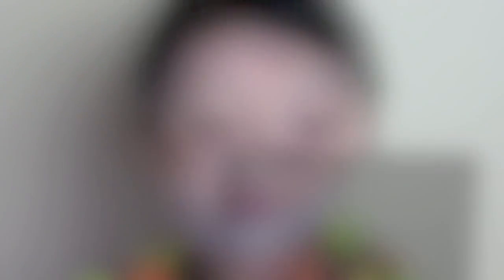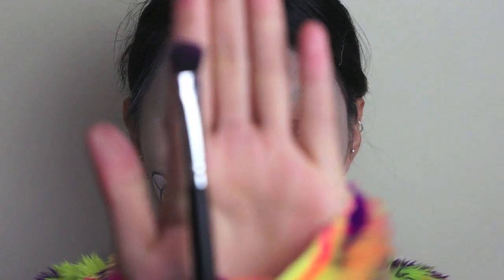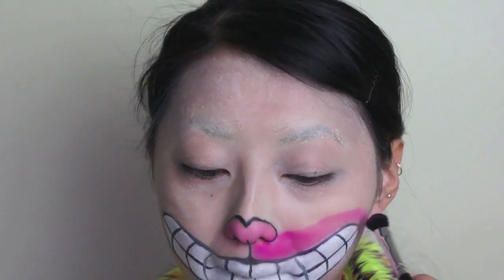And now taking the Coastal Scents Creative Me No.1 and select a pink eyeshadow shade. Use a blending brush and apply that to the lower half of the face, curving it around the shape of the mouth.